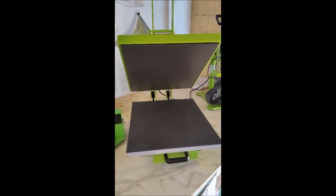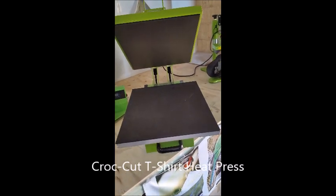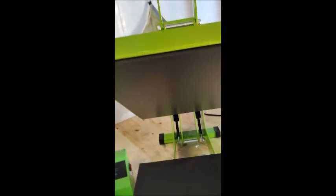Hi, I'm John here from Crock-Cut Vinyl Cutters. This is one of our Crock-Cut hoop presses. These are 50 by 40 centimetres, have a ceramic hoop pad and a slide-out drawer.